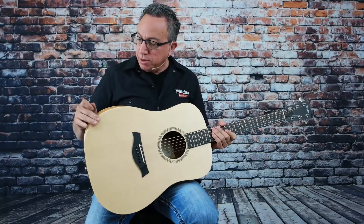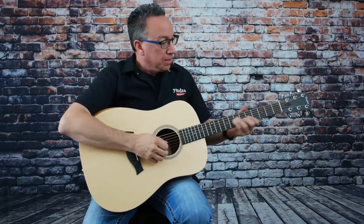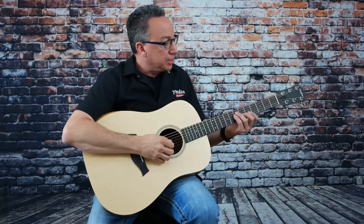Love the bevel right here. This is very comfortable so it doesn't cut into your forearm. So that's a pretty neat thing. I'm just going to play a little bit more and let you listen and check it out.